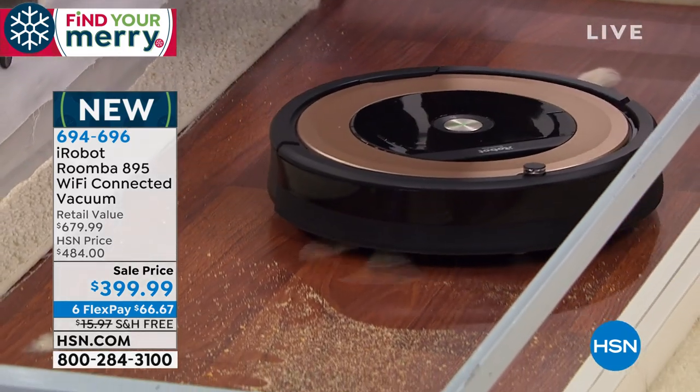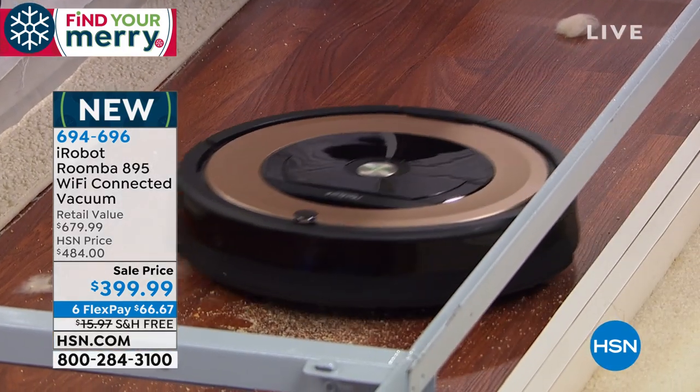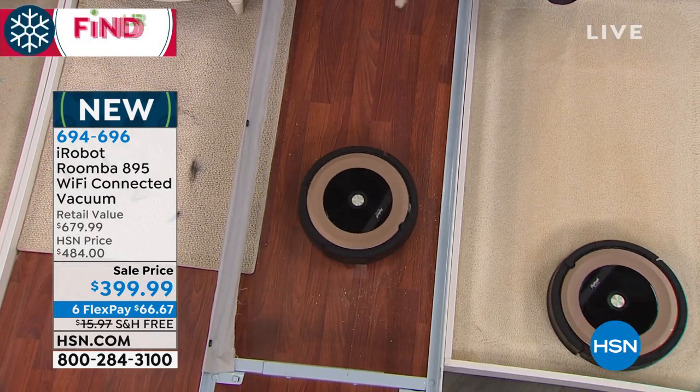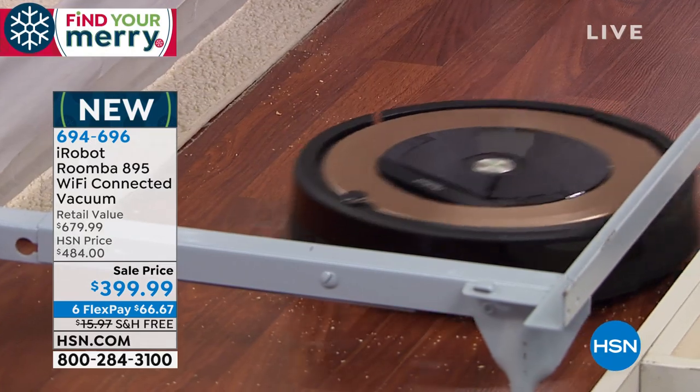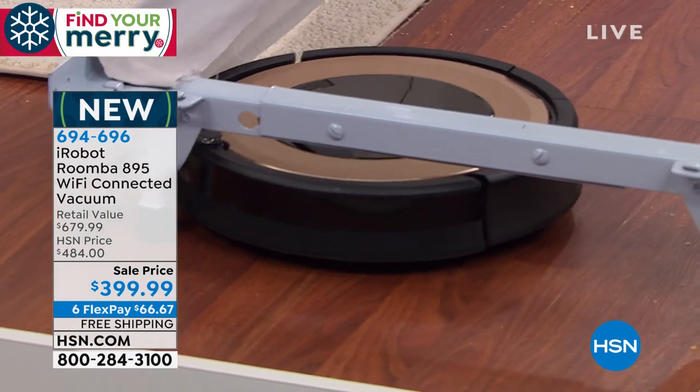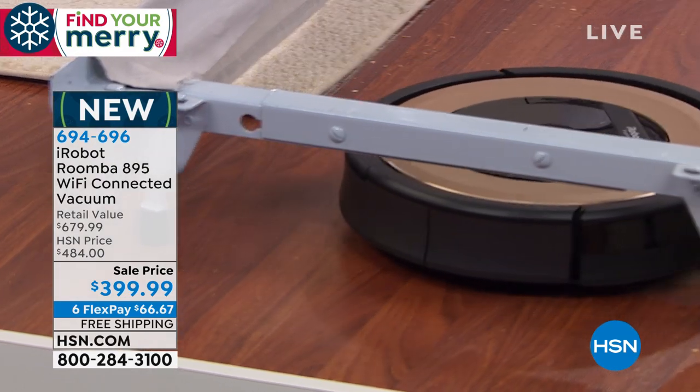Just see where Roomba's gone. Look at how polished and shiny that is. So what you're looking at is a patented three-stage process. That little side spinning brush that you see spinning around — that's how it whisks all of those small particles into those counter-rotating brushes.